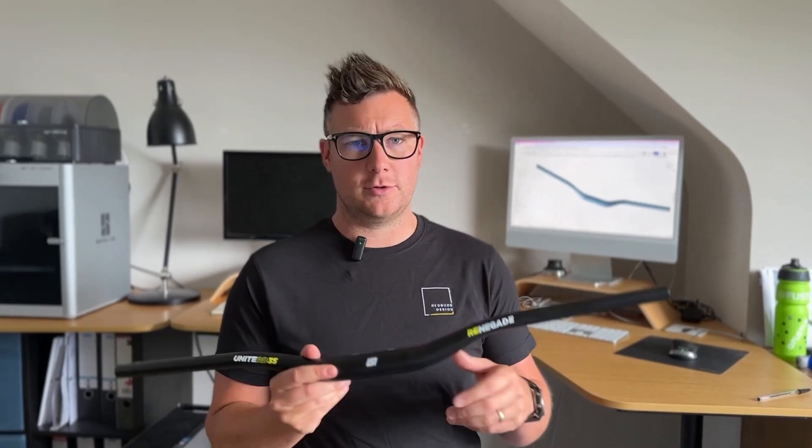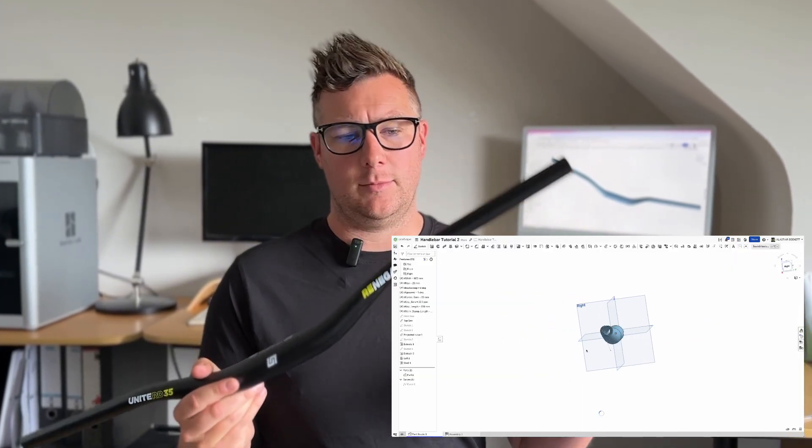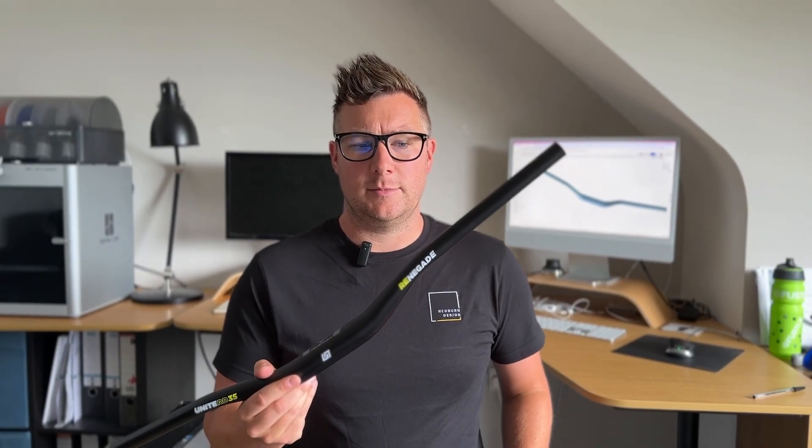Welcome back to another how-to episode. I'm Alistair and this is an aluminium mountain bike handlebar. In today's episode we're going to use Onshape and walk you through the process of how to design a handlebar like this. The theory applies to all sorts of different handlebars and other products, so let's jump in.